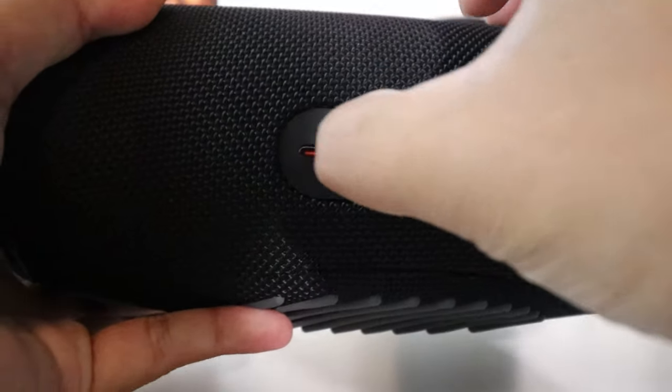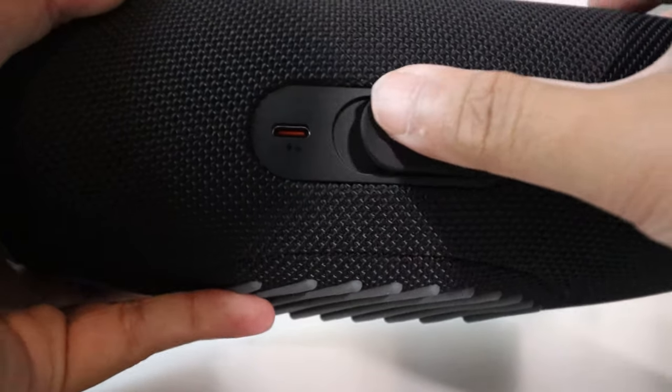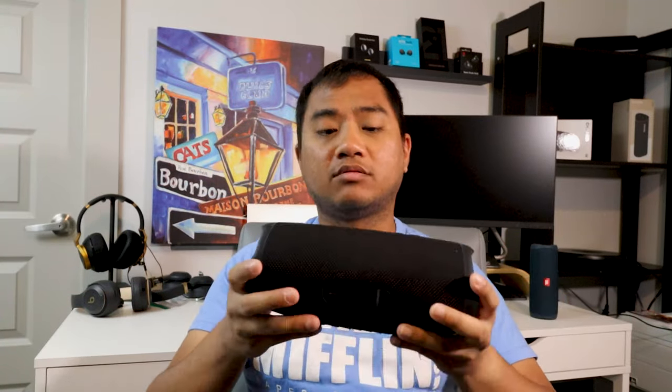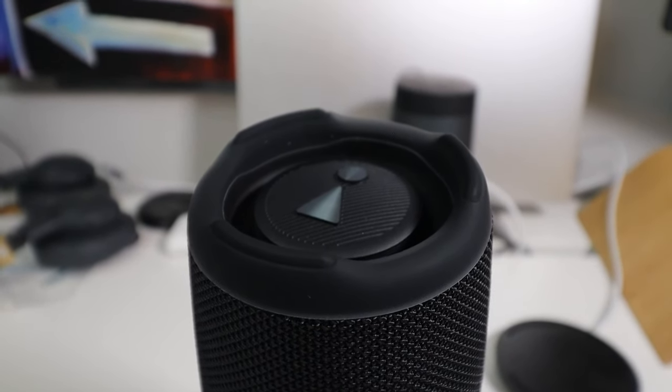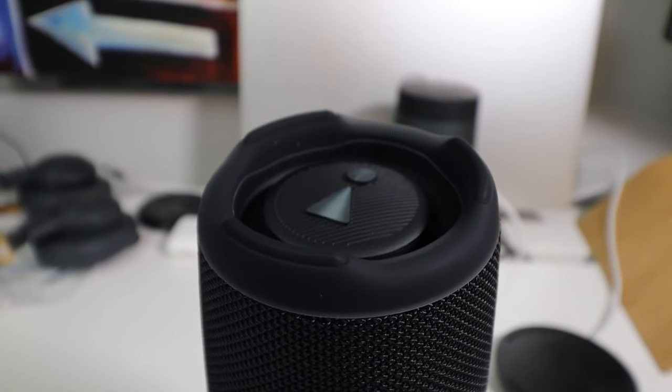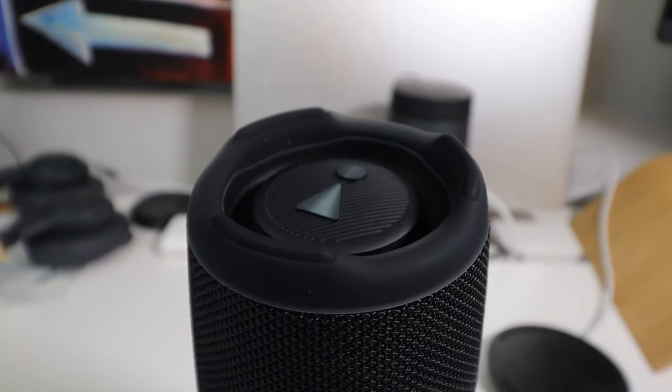The Charge 5 has USB-C charging and can charge other devices — hence the name JBL Charge 5. It also has bass radiators on the sides, which is more of a visual feature than a functional one, though it does look really cool when music is playing and helps move some air through the speaker for deeper bass.